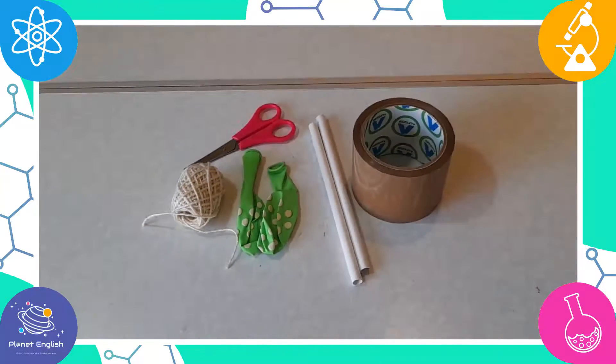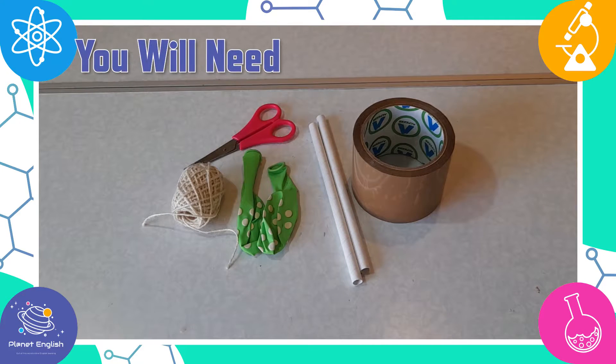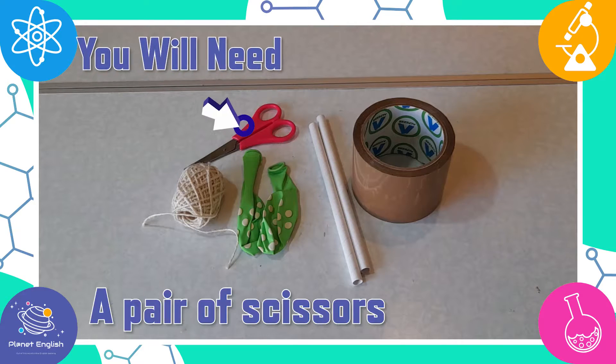Let's have a look at the materials. You will need some balloons, sticky tape, big smoothie drinking straws, some string or yarn, and a pair of scissors.